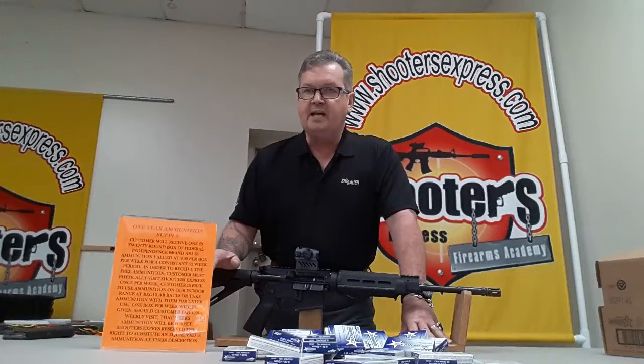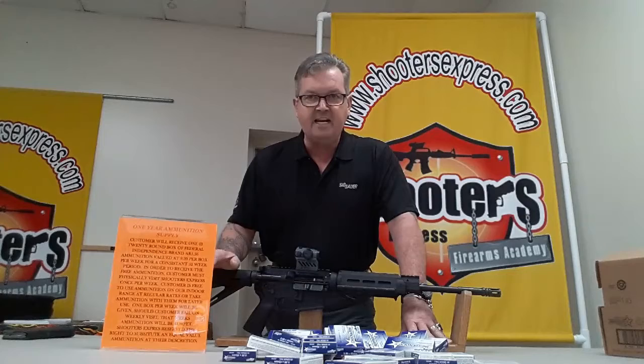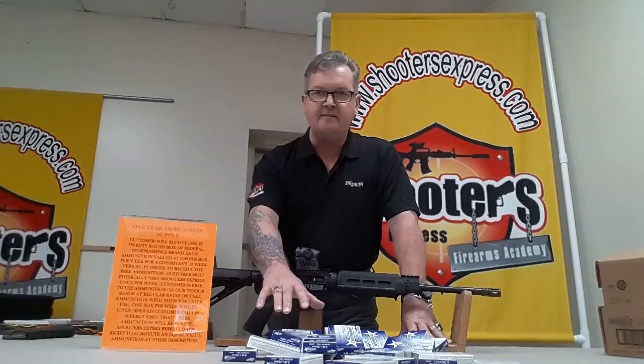Details are on the website, and we're also sending out an e-blast. If you're not on our e-blast list, go to our website and sign up — we've got a lot of offers coming this year that will only be available by e-blast. Don't wait: $1,299 gets you the SIG M400, the Romeo 4, and a year's supply of ammunition. Visit shootersexpress.com — see you on the range!